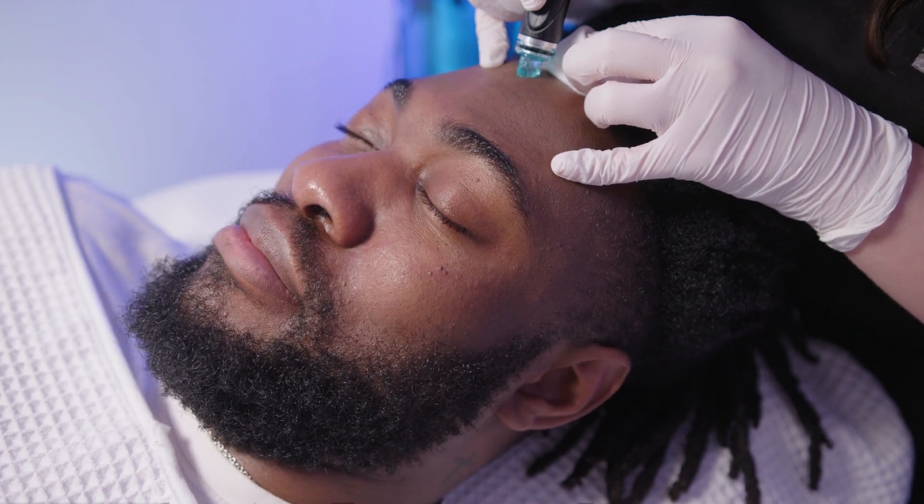The seventh step is the LED Light Therapy. Here I'm using the blue, the red and the yellow lights and mixing them all together to get the most benefit out of the Light Therapy.